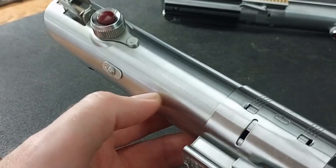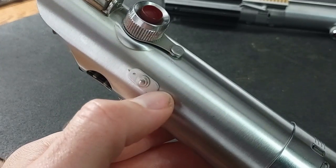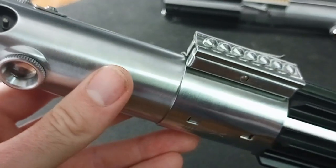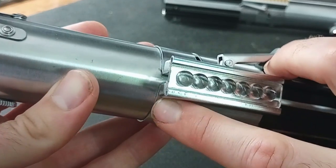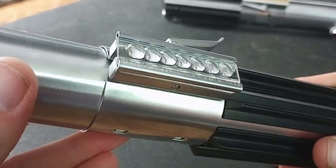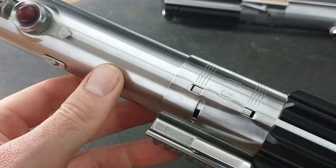You can see this thing is in immaculate shape. The only blemishes I can see are right here where the slide tab slides up and down, and there is one tiny tiny little spot — right there under — actually right here on this side. You can barely see it. But that's it. The rest of this thing is just in pristine condition. It almost looks like I bought it brand new right off the showroom floor.